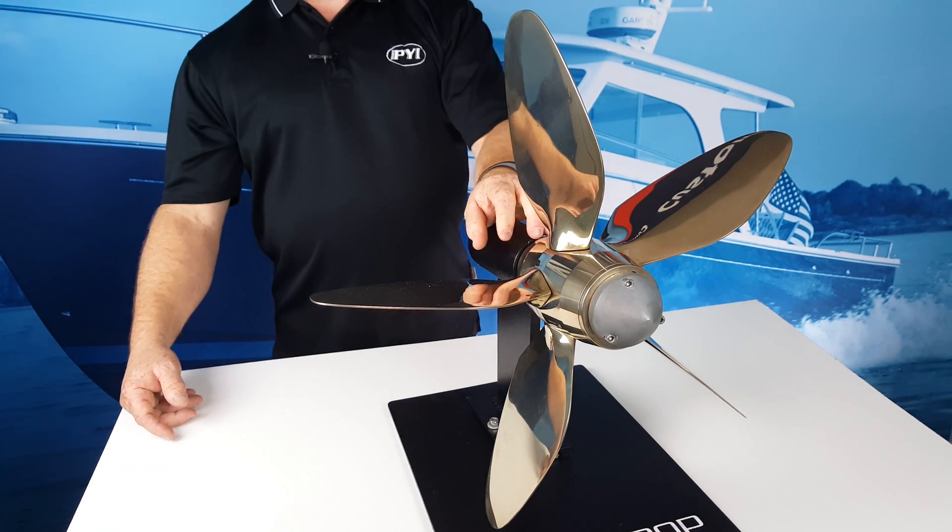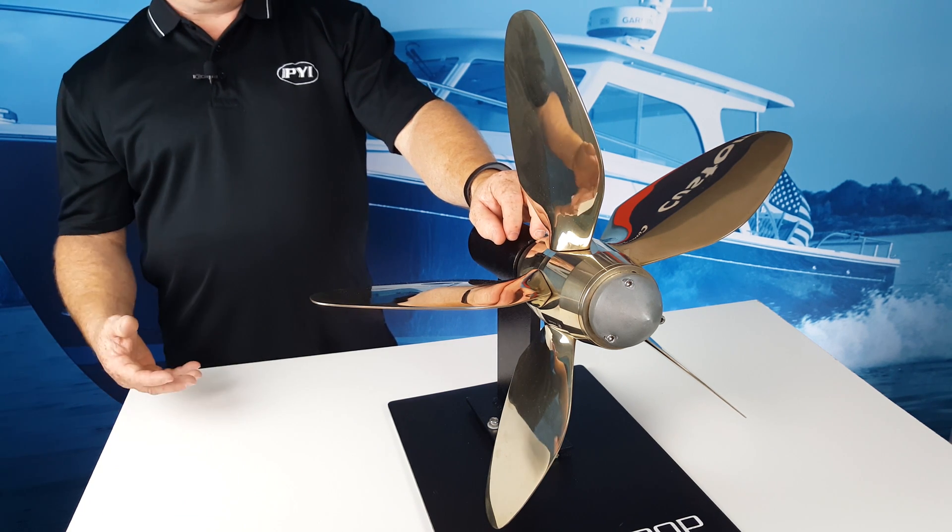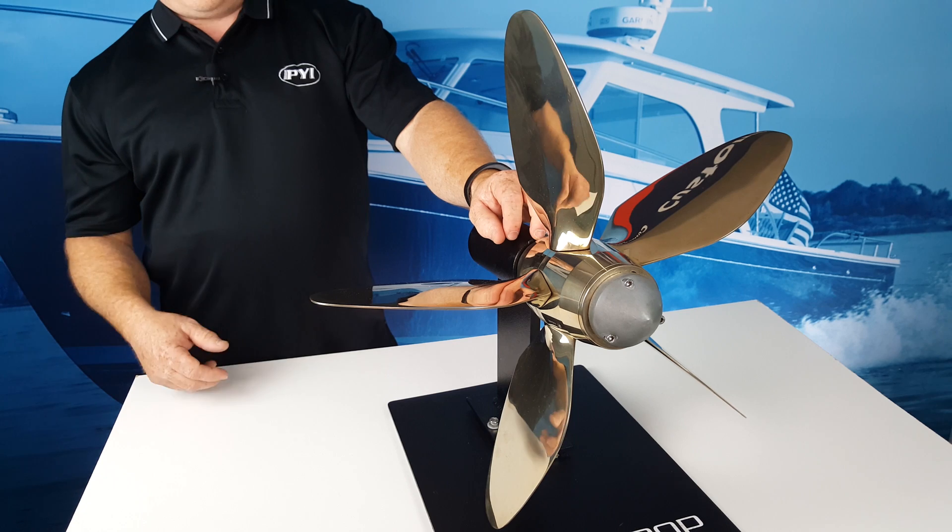With the Maxprop, the drag is reduced, so you maintain your speed much better. Going through a tack, you'll exit with a much higher line and greater boat speed.